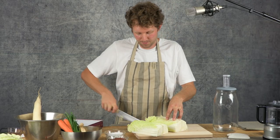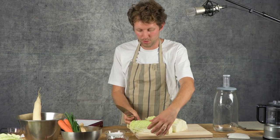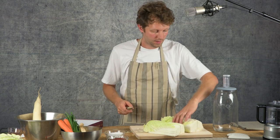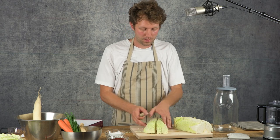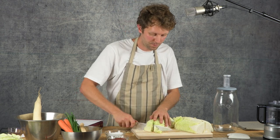When you come back after that time, you'll see that the moisture has been drawn out of the cabbage and it'll be in the bottom of the big pan. So it's in quarters and I'm just going to start at the top.